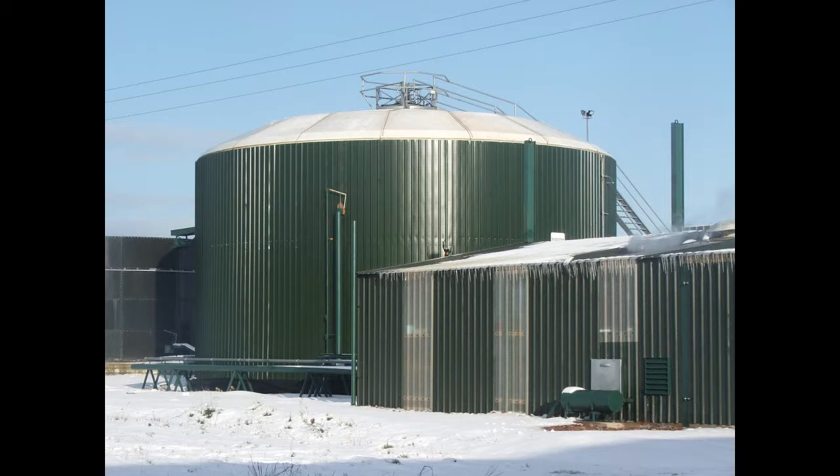The digester shown is 1,100 cubic meters. It is fed with cattle slurry and chicken muck and produces 160 kilowatts of electricity.